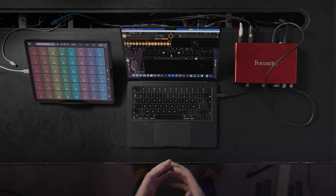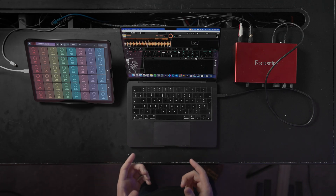The easiest way is using Ableton Link. Ableton Link is a protocol that uses the same Wi-Fi connection to synchronize different devices. It synchronizes the BPM and the clock.